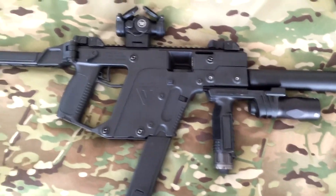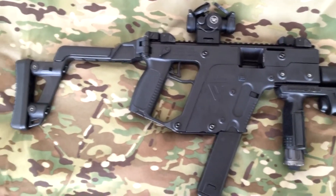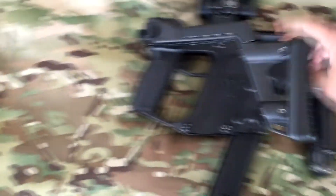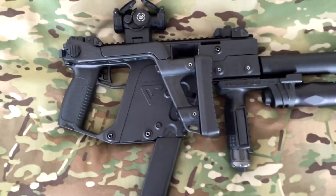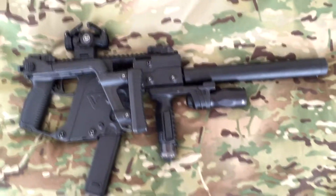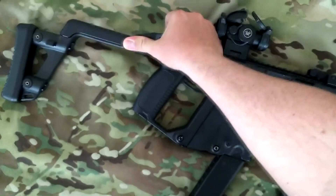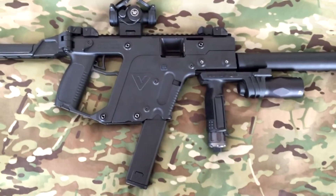The gun also has a collapsible stock that is side-folding. This button on the other side folds it down, and it'll fire from that folded position so you can shorten it down quite a bit. You can flip it open and it locks into place.